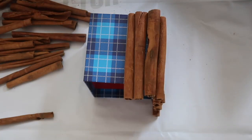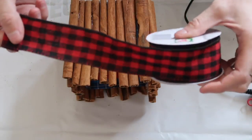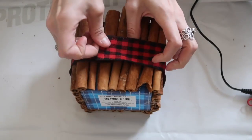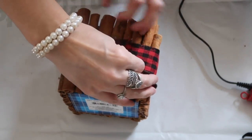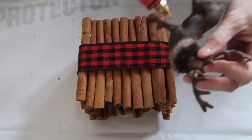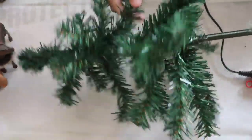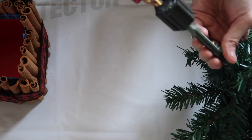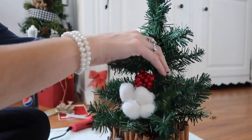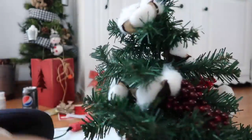I added some ribbon — I think this was from Dollar General last year — and wrapped it around the center, hot gluing it. I wanted to add a little deer or reindeer in the center; this was also from Dollar General but they have something very similar at Dollar Tree. Dollar General has some really cute ornaments. This tree is from Dollar Tree — I know they always look super sad so I threw in some picks and pick clips from Dollar Tree as well. I'm assuming they'll have all of these this year too.